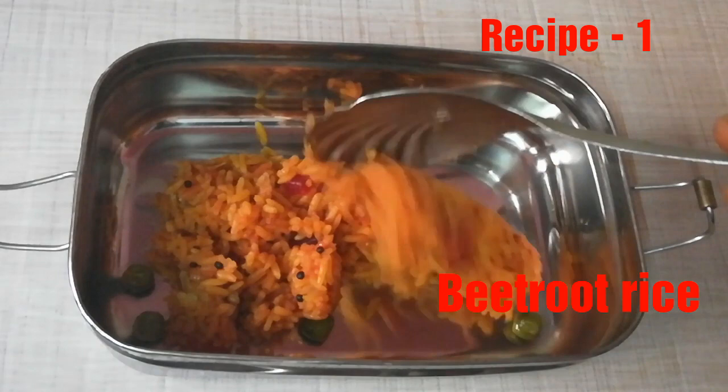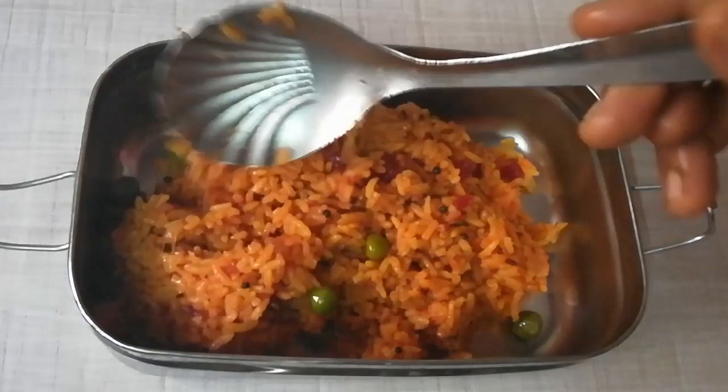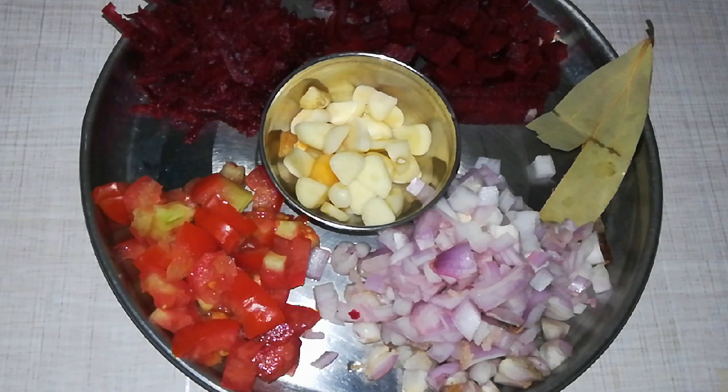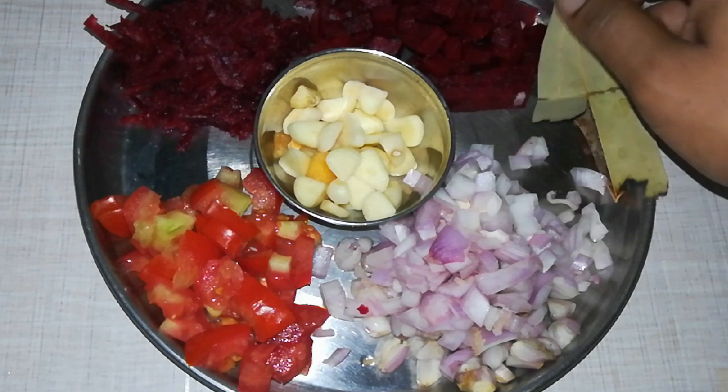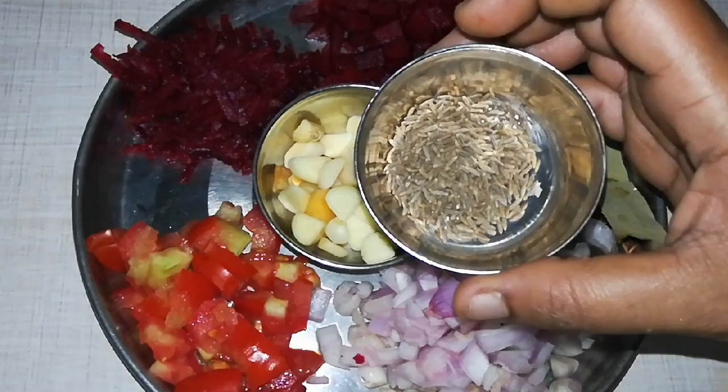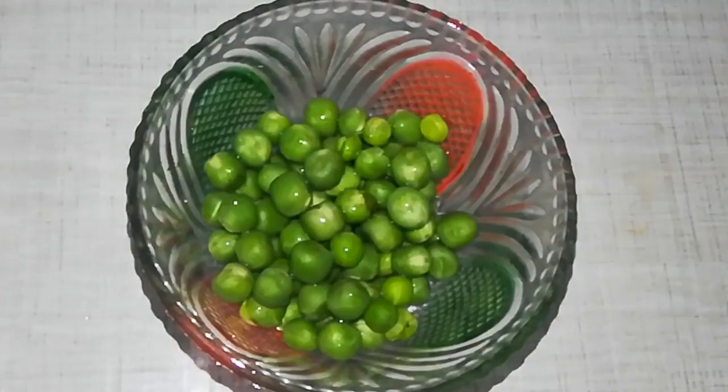Recipe number 1: Beetroot Rice. I hope this is easy and simple. The ingredients are: put a small amount of fat in a pan, add 2 teaspoons of oil, add 1 teaspoon of beetroot, and 2 teaspoons of basil.